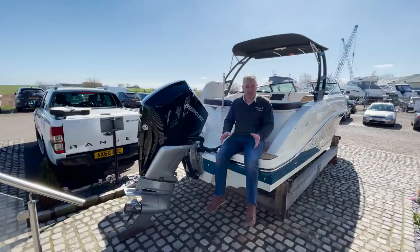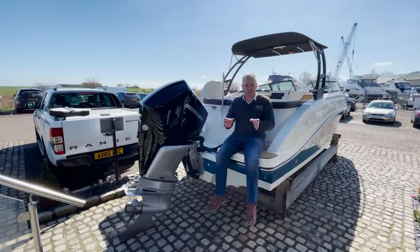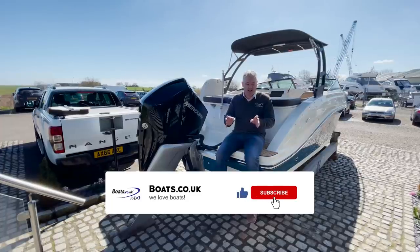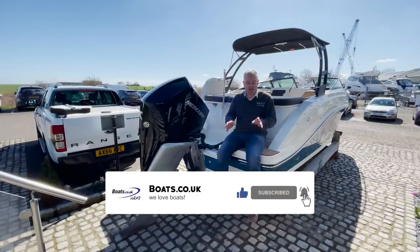The first thing I'd like to say before we get into the video is: please can you subscribe to this channel if you love our really bad filming but our lovely boats. That's the first thing I want to tell you about.